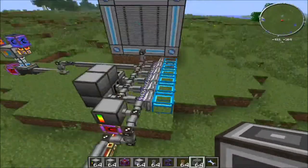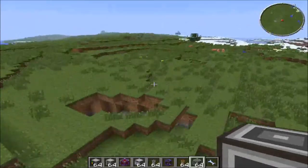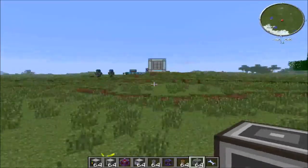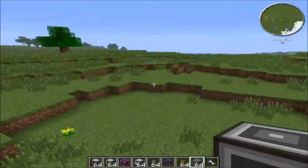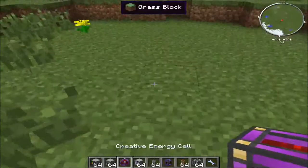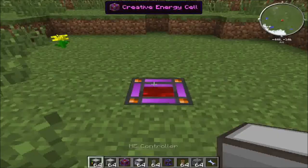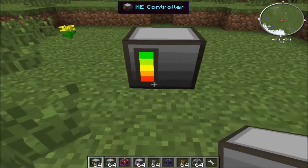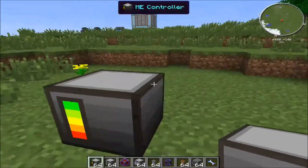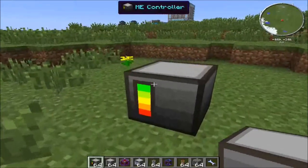So first of all, I'll just place down this creative cell. You're going to want an ME controller — this is the only block in your whole ME system that you will need to power.